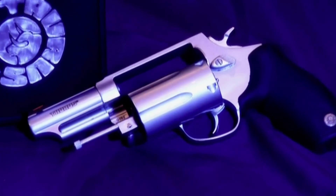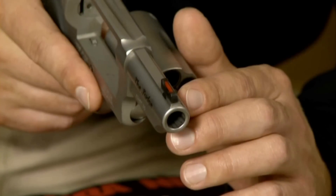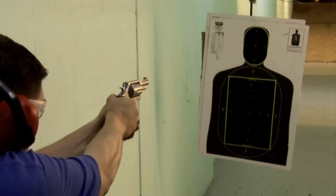The Judge is available with a three-inch or six-and-a-half-inch barrel. Its six-groove rifling helps stabilize the 45 caliber bullets and prevents it from being classified as a short barrel shotgun.